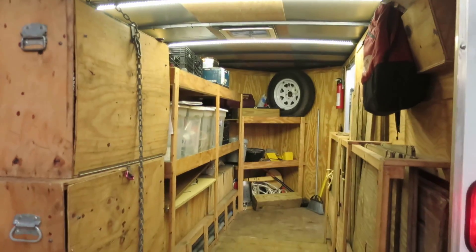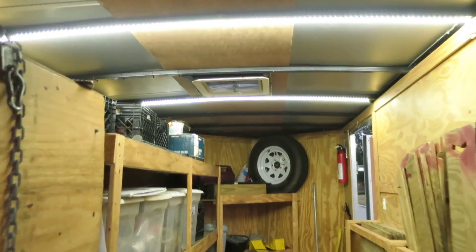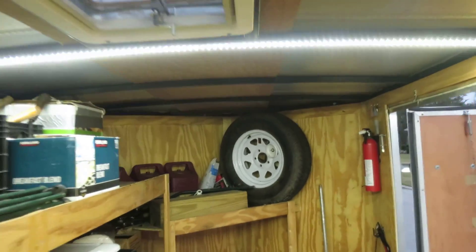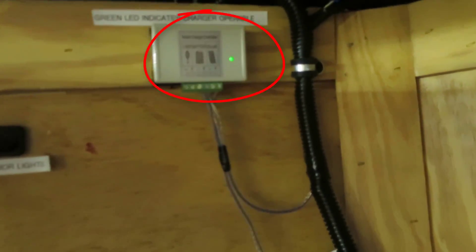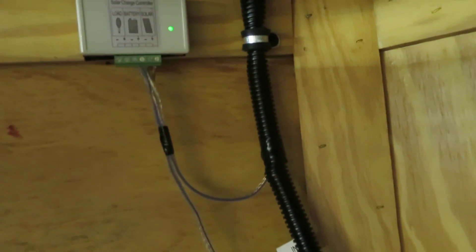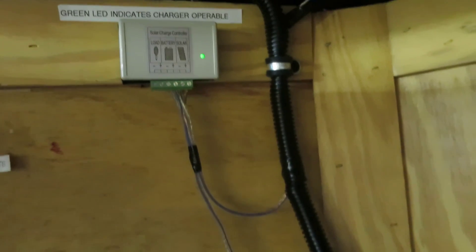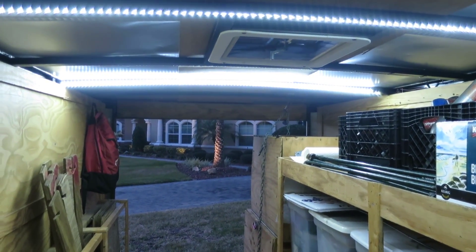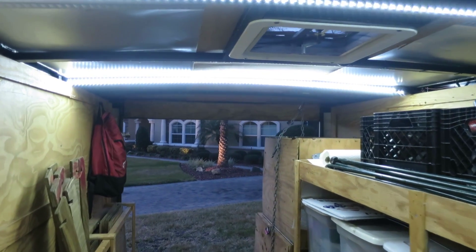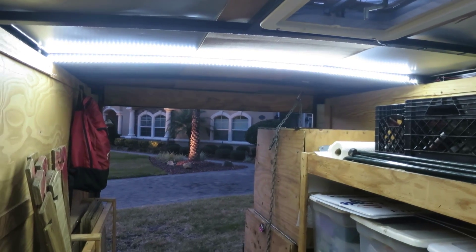Now we're talking — now we got a proper trailer! You can see that light is out — that flickering is from the solar panel, it'll go out soon. Well done. See you next time — if you liked the video give it a like, and if you didn't like the video, you know what to do: give it a like. See ya!